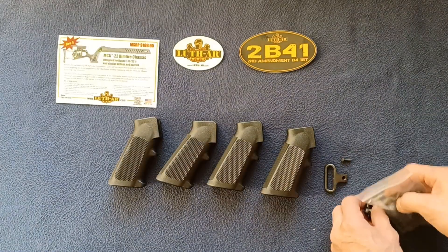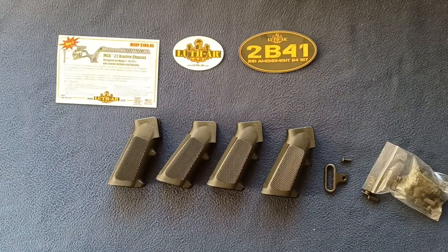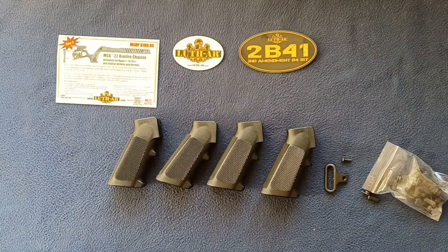So going through some parts from Luth AR — feel free to check them out, they have a large variety of items. This has been another unboxing video. Feel free to check out other unboxing videos on the channel. We also do show and tell videos, book reviews, and media reviews. Feel free to like and subscribe, and thanks for watching — see you next time.